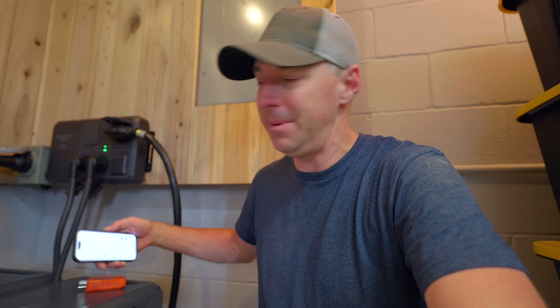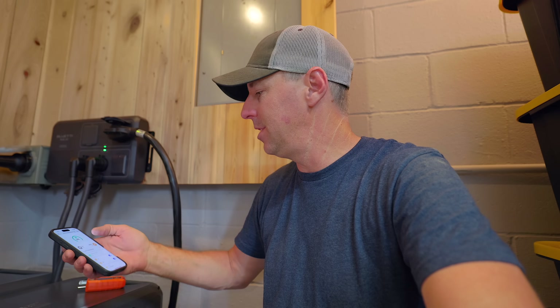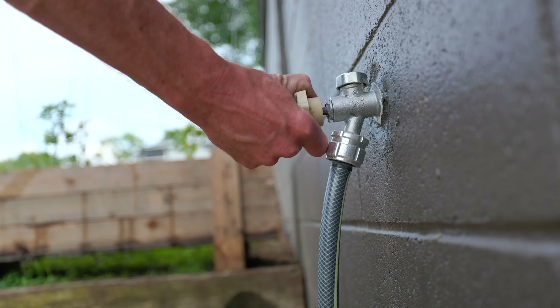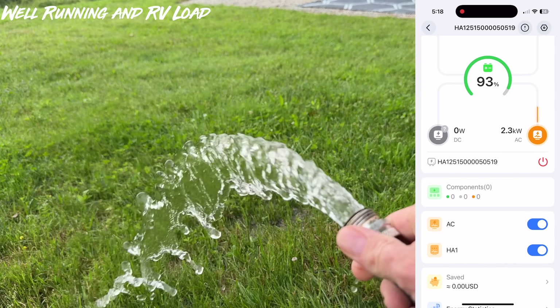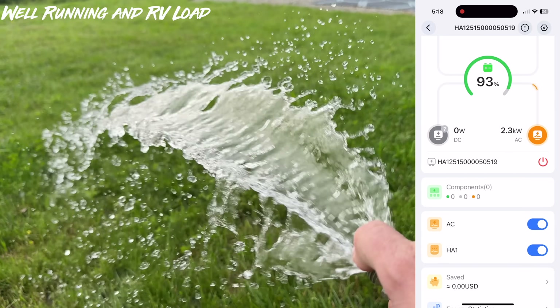My main goal here is to be able to run the well when we lose power. So let's turn the water on — and spoiler alert, it ran the well. We actually put it through a bigger test on the RV than just running the well.